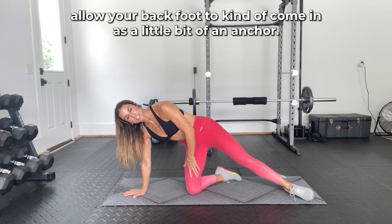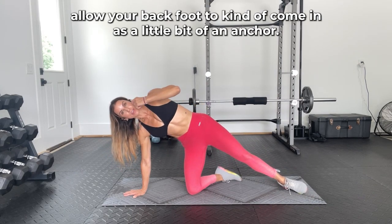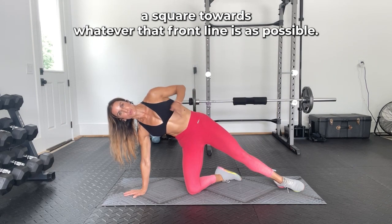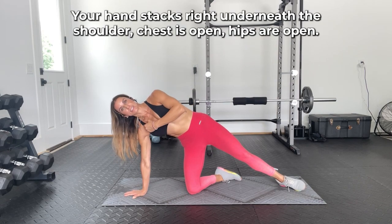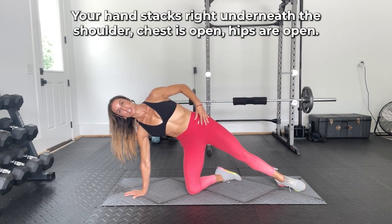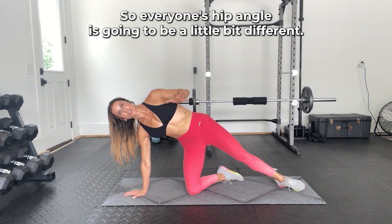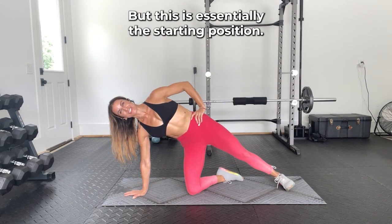Allow your back foot to come in as a little bit of an anchor — it's going to come at an angle. You want to try to keep your hips as square towards that front line as possible. Your hand stacks right underneath the shoulder. Chest is open, hips are open. Everyone's hip angle is going to be a little bit different, but this is essentially the starting position.